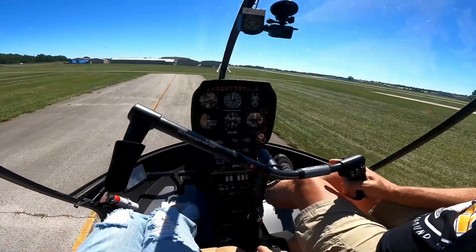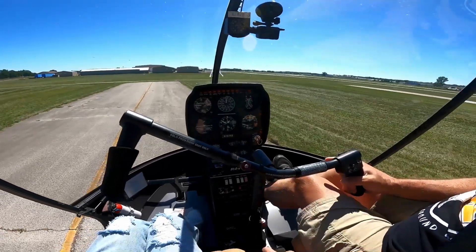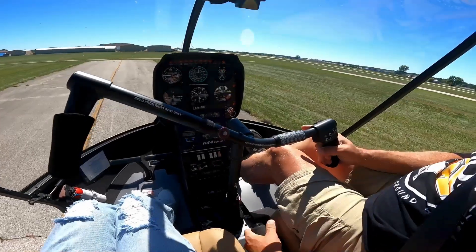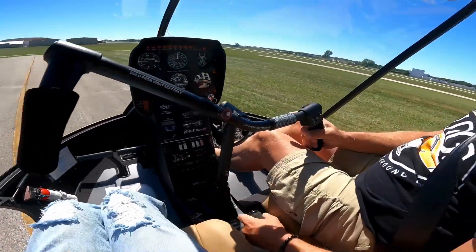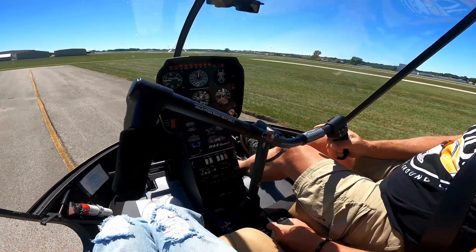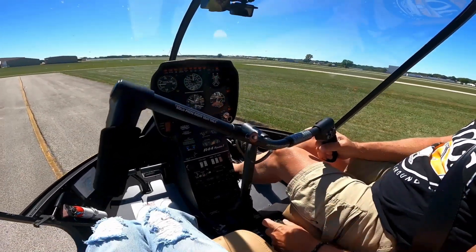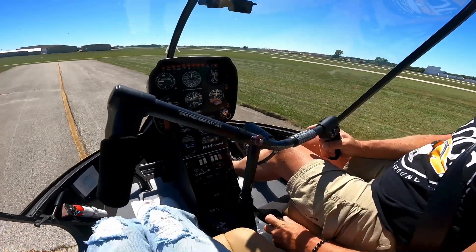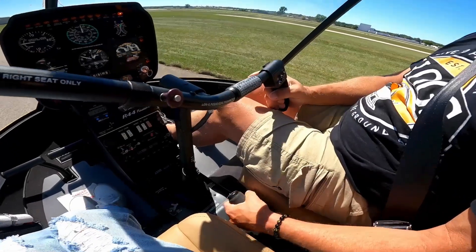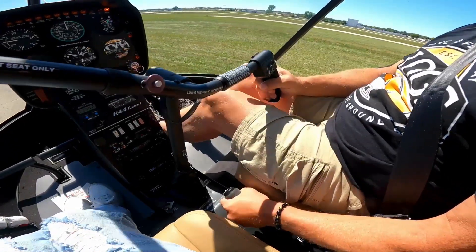So we're in the R44. Governor-off training is allowed in a training environment — we can't just go fly with the governor off because we want to, but it is allowed. We're out here, and luckily because I trained in helicopters early with no governor, it doesn't freak me out that much. Here comes the governor off. Now all I have to do is make tiny adjustments.